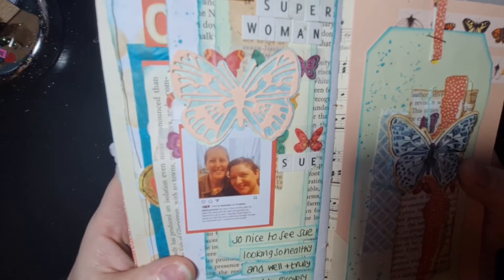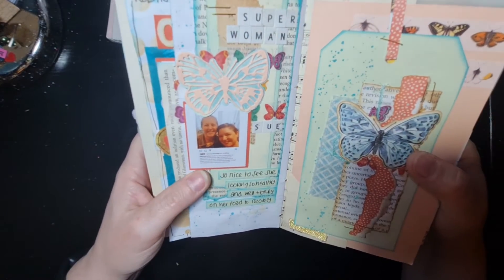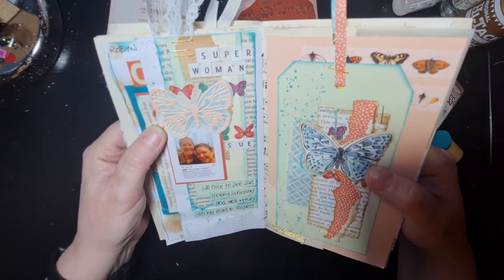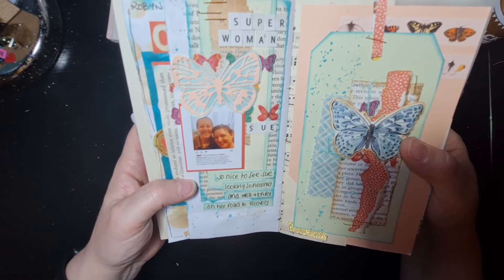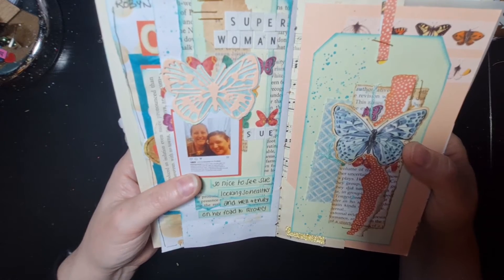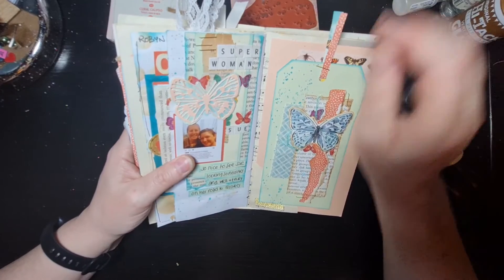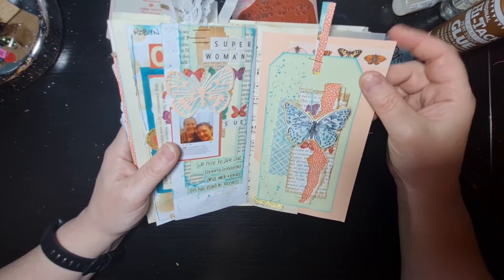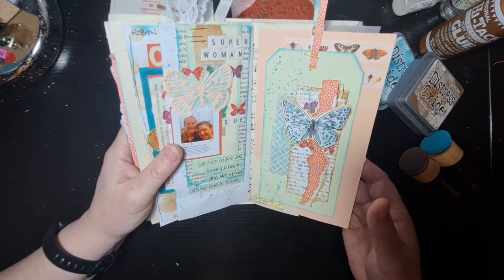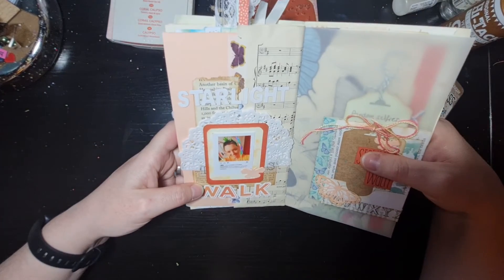By this point Sue had started to have some regrowth on her hair. We don't have very many pictures of the two of us together, especially not during her journey because she was quite poorly going through treatment. But this was one of the first photos we managed to get when she'd started to feel better and her hair had started to regrow. I'd quite like to document more about Sue's journey, but I haven't got all the facts and figures yet, so I'll wait until I have those and a couple of her pictures.